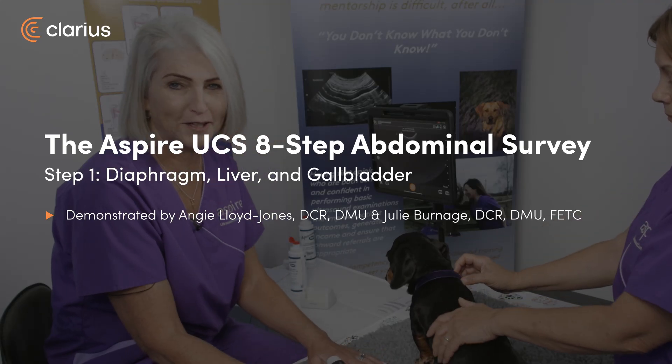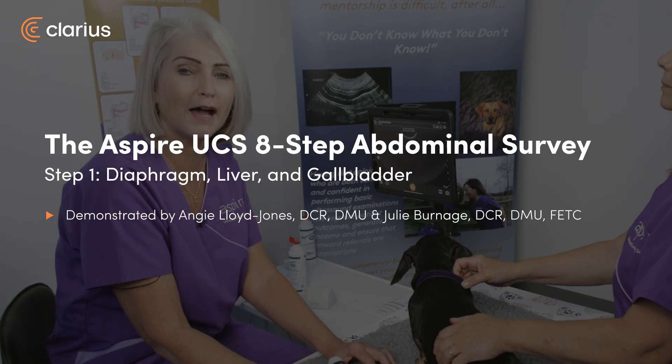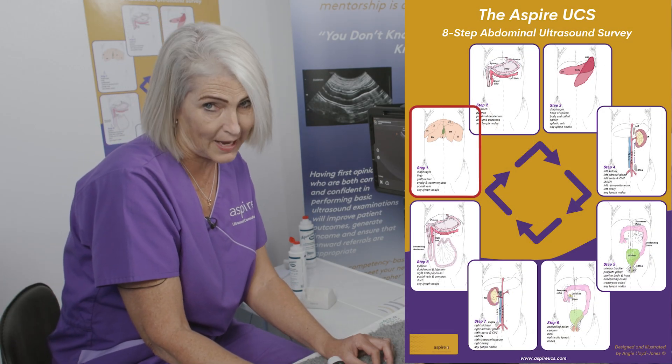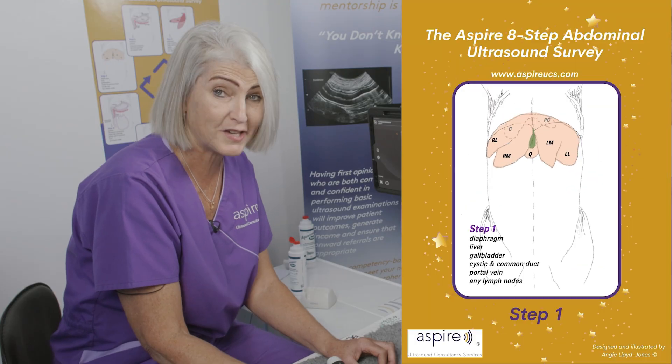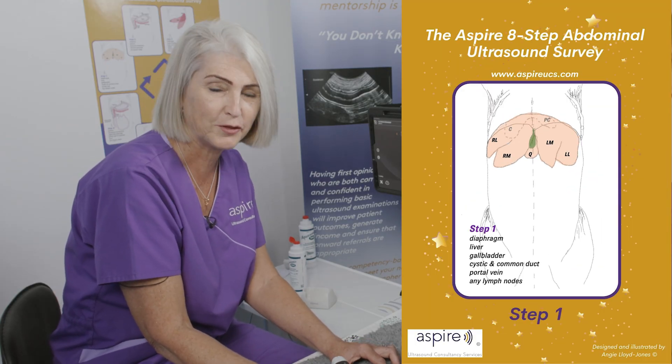Hi, I'm Angie from Aspire UCS and today we're going to cover step one of our eight-step abdominal ultrasound survey. In this step we are going to cover the diaphragm, the liver, the gallbladder, the common duct, and the portal vein.